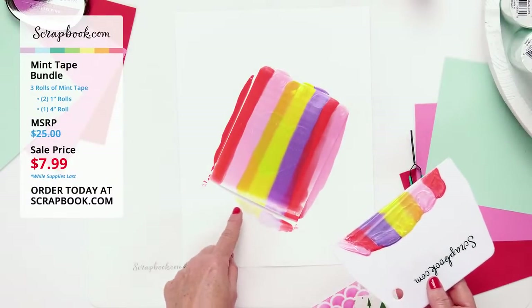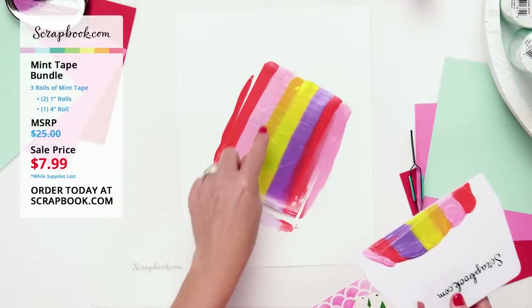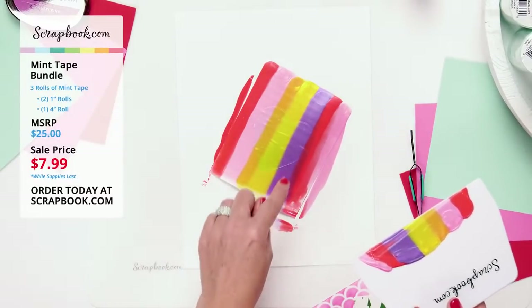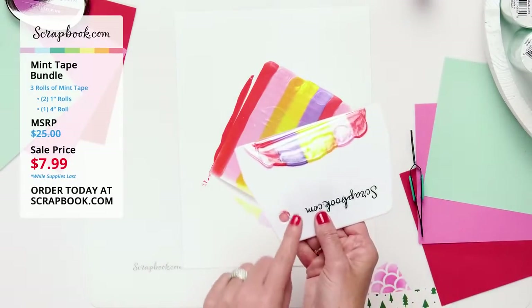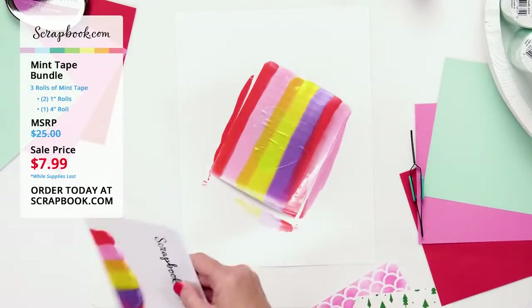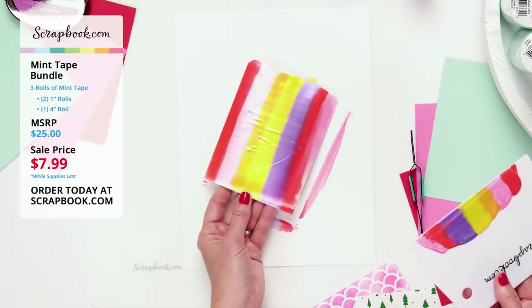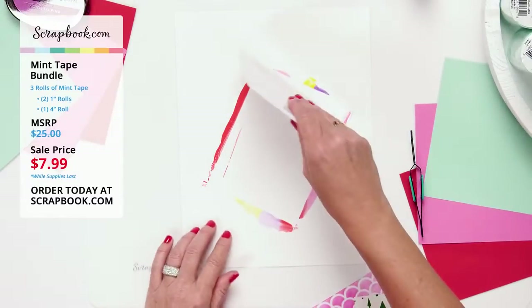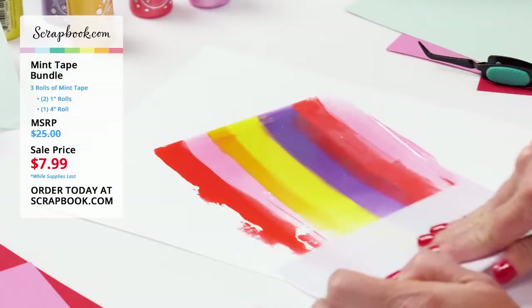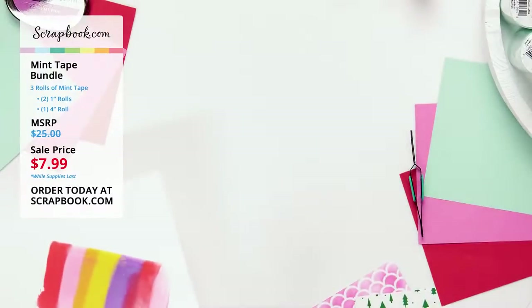I'm going to let this dry before pulling off the mask — it will give me a clean white heart center, which is exactly what I want. You also have a lot of excess on the craft scraper you can use on another project. I'll pull this aside to dry and show how you can keep making rainbows using the scraper on scrap paper.